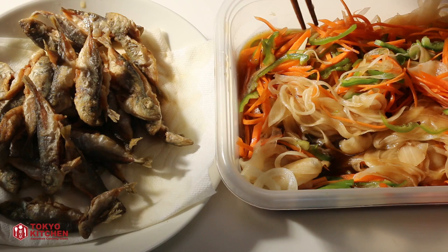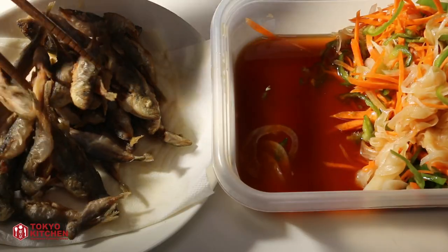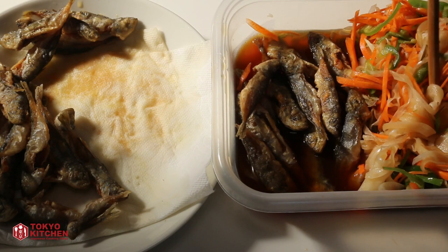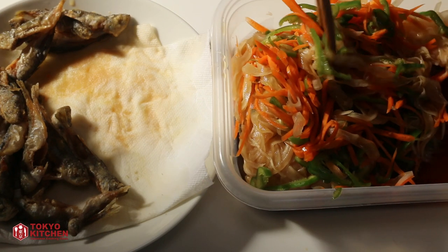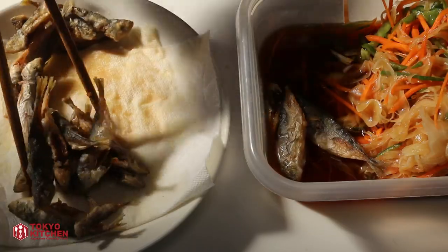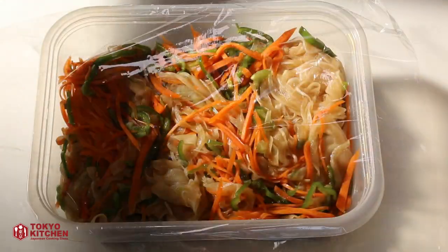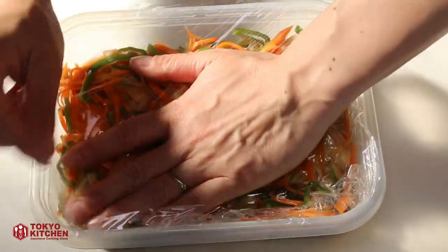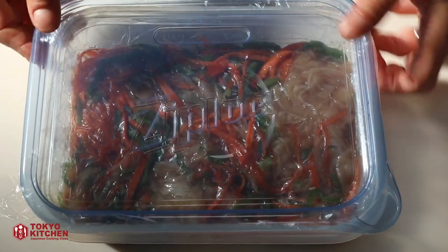I'm going to put the fish into this container while the fish is still hot. Push the vegetables onto one side, put in half of the fish, then put the vegetables on top of the fish — all of them. Put the rest of the fish in and cover the fish with the vegetables. Put plastic film on top and press it down to the surface of the vegetables so everything is soaked in the sauce. Put the lid on and put this in the fridge. Leave it overnight.